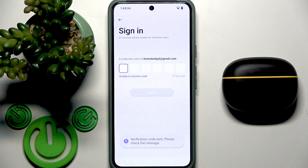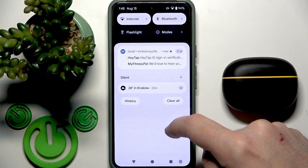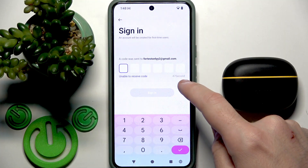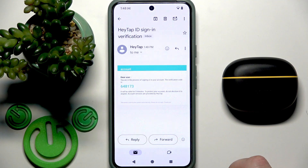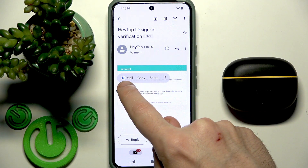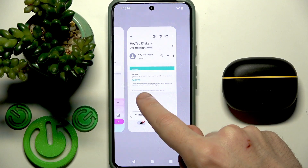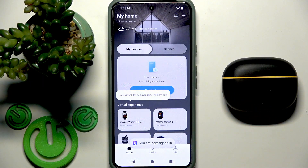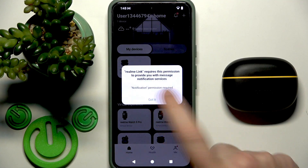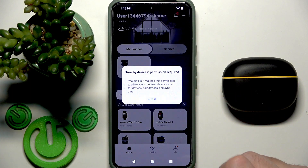Now I need to write the verification code. Got it. If you need notifications click allow; if you don't need it click do not allow.